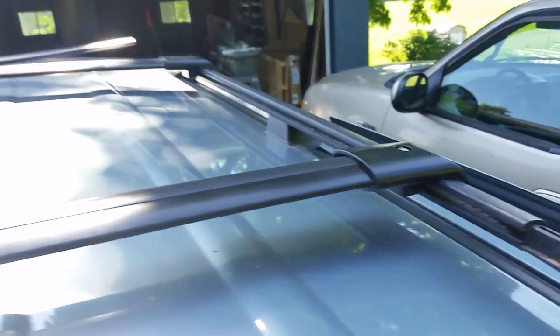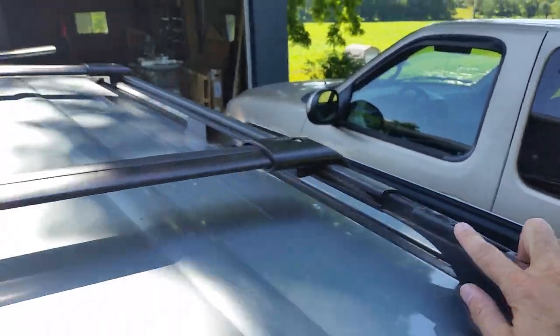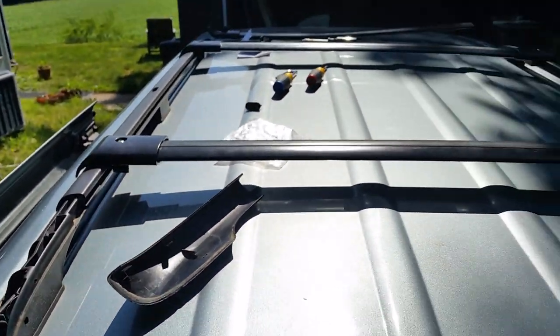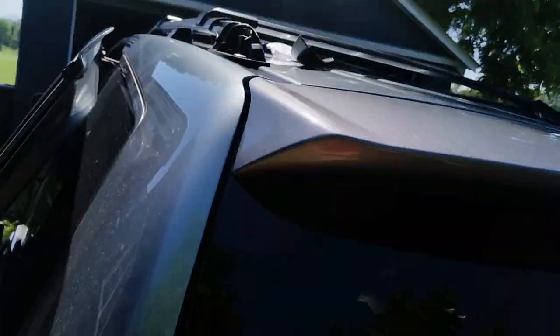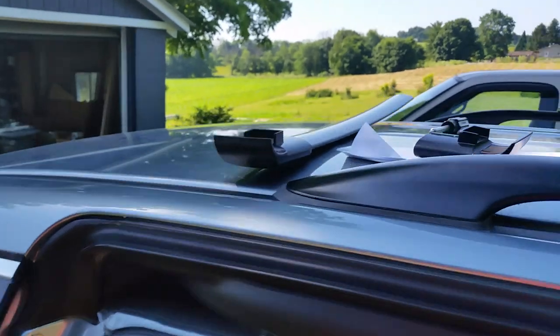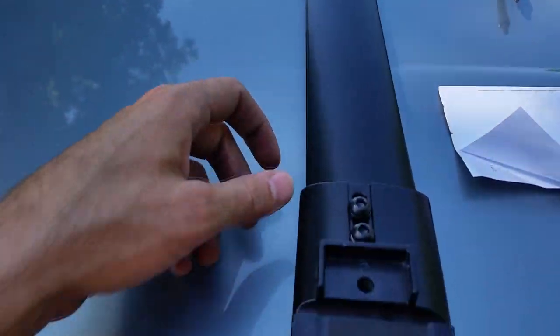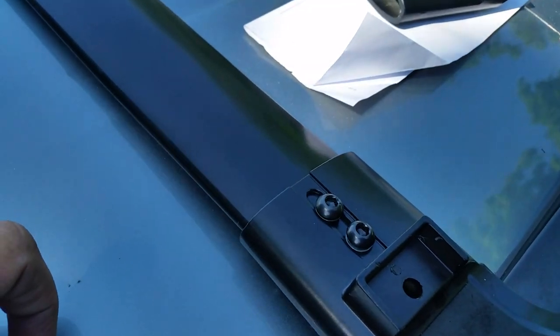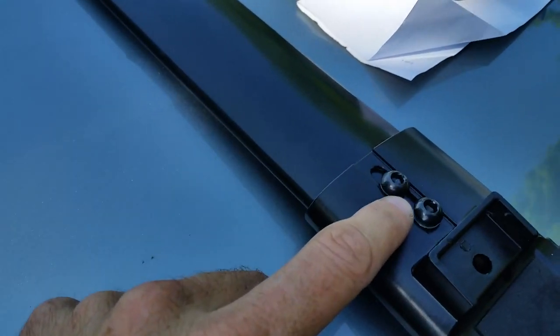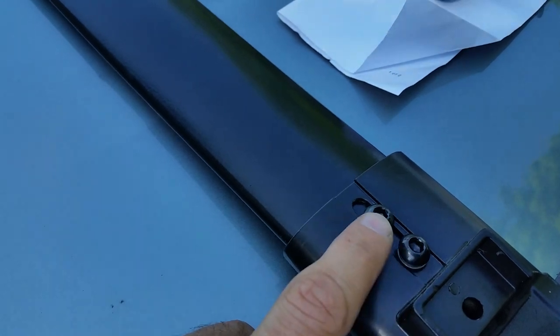There are little tiny pieces that slide in that connect to your crossbar. I suggest putting the two little slider pieces on each of the rails. Then you'll notice on the back of your crossbar — they come with screws that you need to install using the provided Allen wrench, and there's a little slider on there.